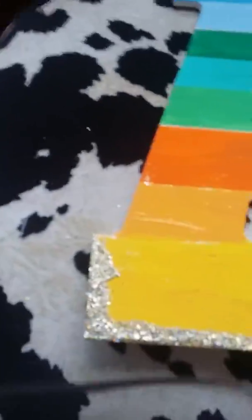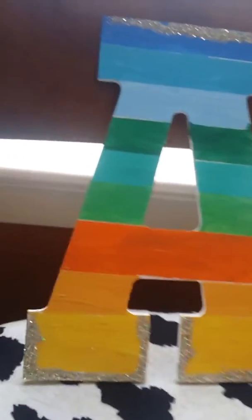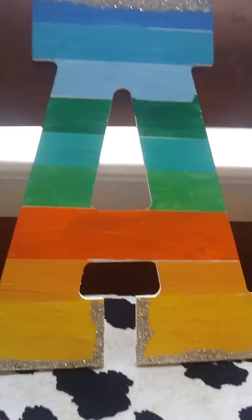Okay guys, I'm back and this is the finished product. I did not do a whole outline — I honestly thought this would look better so it didn't look too cluttered. And so yeah, this is for room decor. You can hang it up on your door or something. All you need is paint, paint brushes, and the first letter of your name. If you want, you can spell out all your name. And glue and glitter if you're going to do glitter. That's how you do this really simple DIY.